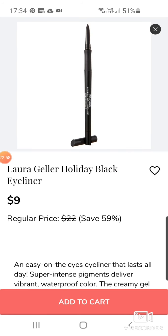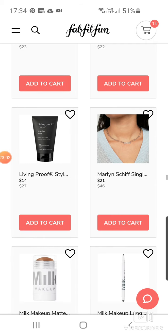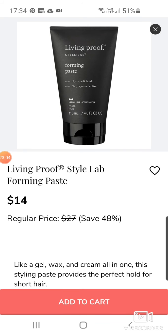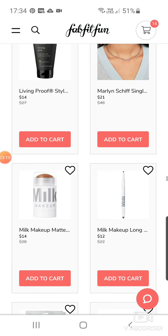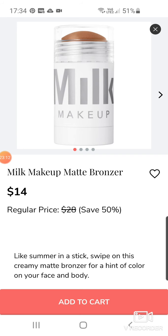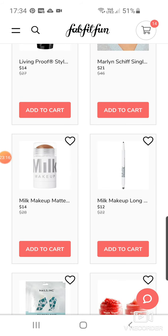Laura Geller Holiday Black Eyeliner — I would love if in these edit sales they actually sold brown eyeliner. Living Proof Still Love Forming Paste at $14 — that sounds quite interesting. Another necklace for $21. Milk Makeup bronzer at $14.